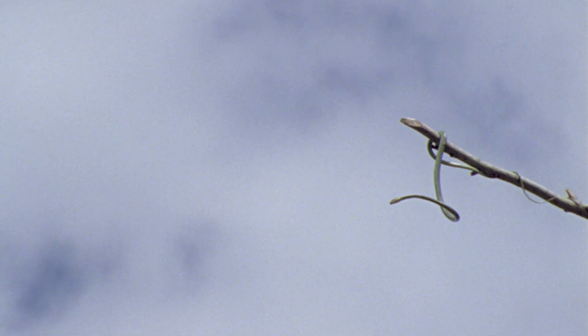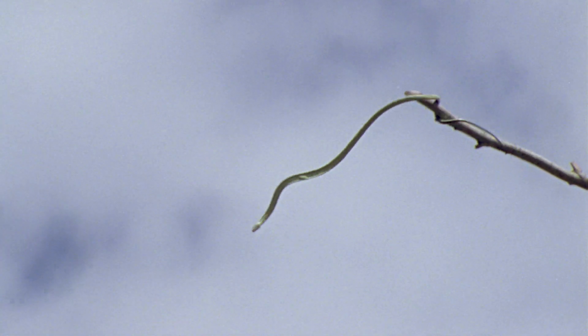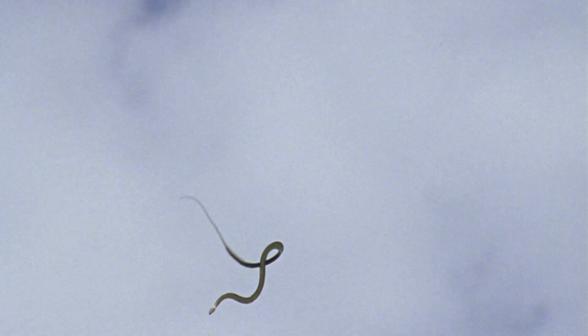And when it gets up in this tree, very high up, where these snakes spend much of their time, sometimes it wants to go to a tree or something further away. So in order to do that, it finds a suitable branch, slithers to the end of it, and basically launches itself, almost like jumping off of the limb.